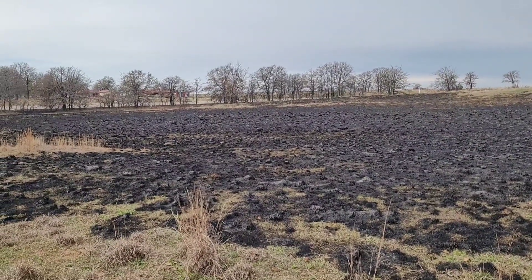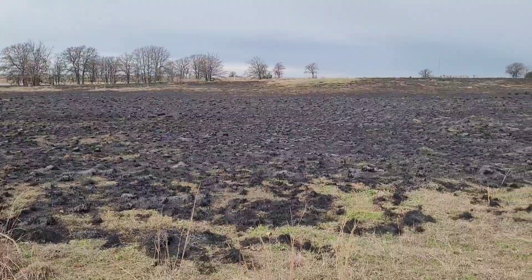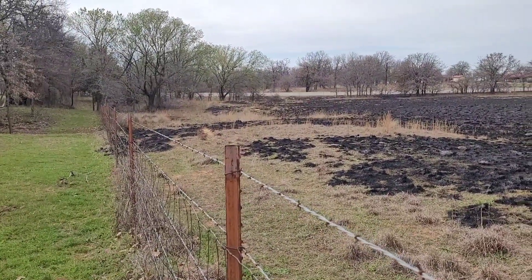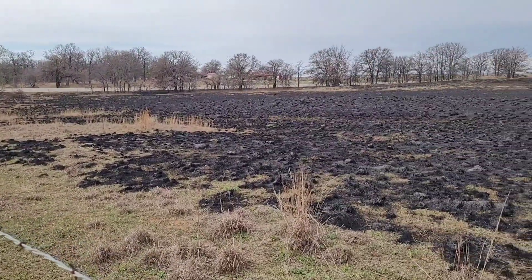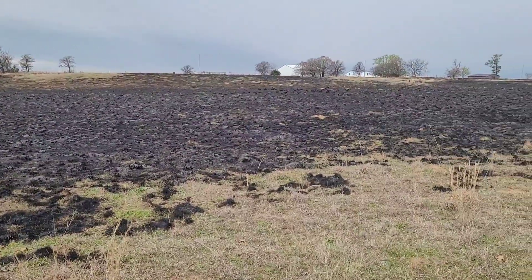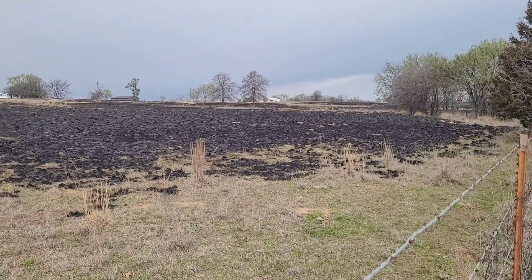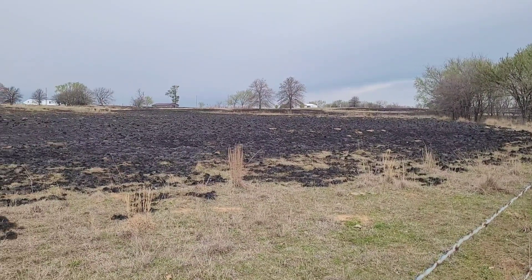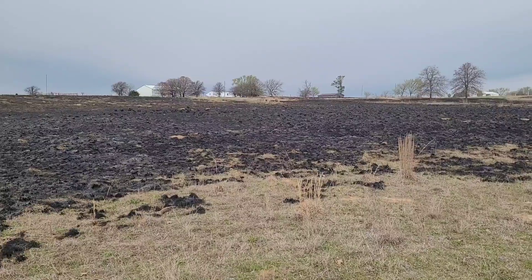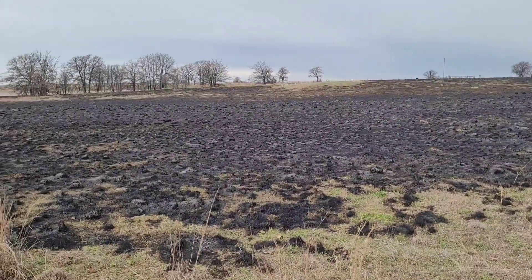I want to show you something that's really common in the area where we live. This is actually our neighboring pasture — here's our pasture fence right here. Yesterday the neighbors came in and burned this off for weed control, which does put some nutrients back in the ground from the fire. They burned their whole pasture right here, so I'm going to walk back through the ditch on this side and show you a comparison of this versus what our pasture looks like on the other fence line.